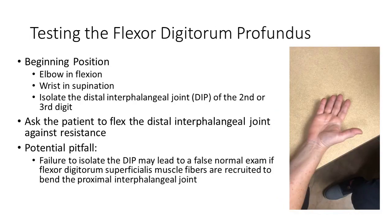Testing the flexor digitorum profundus: have the patient with their forearm and hand in a supinated position. Isolate the middle or intermediate portion of the phalanx, and once stabilized, have the patient bend their distal phalanx against resistance. A common pitfall is isolating the proximal phalanx instead of the intermediate portion — when this is done, the flexor digitorum superficialis muscles may fire to compensate for weakness of the flexor digitorum profundus muscle.